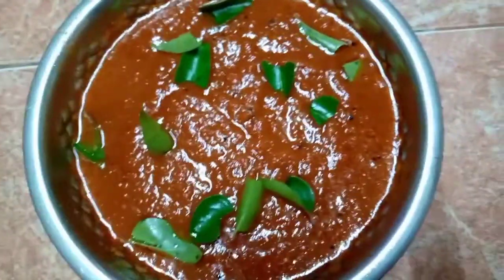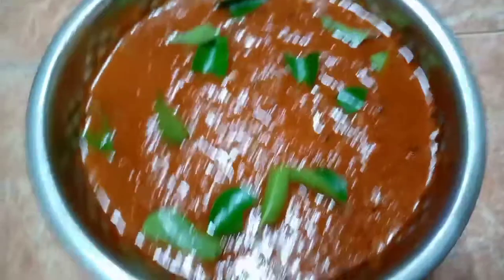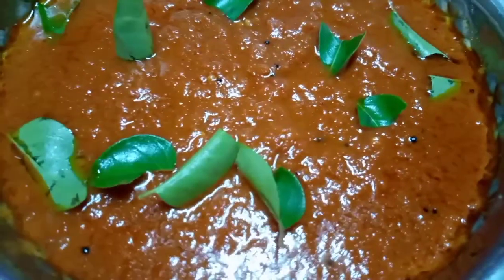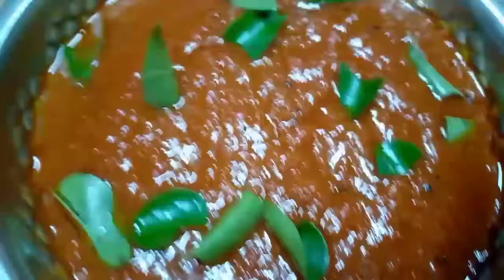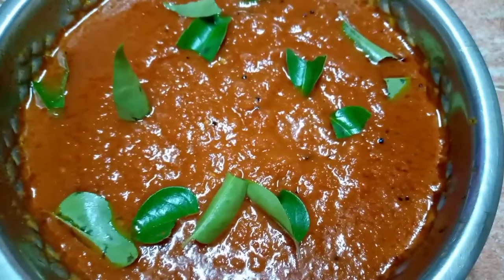Hi friends, what are the recipes in Daili Foods? We are going to make a curry chutney in 5 minutes. We are going to save time.